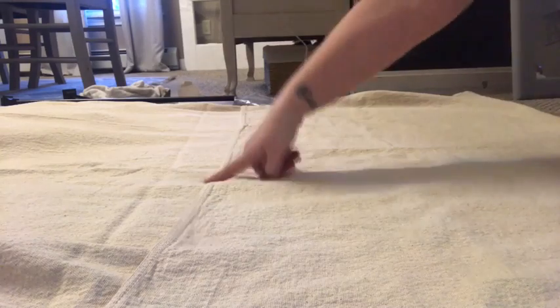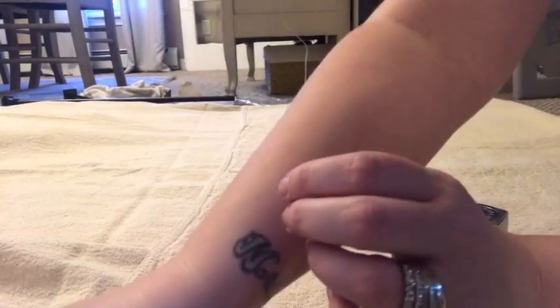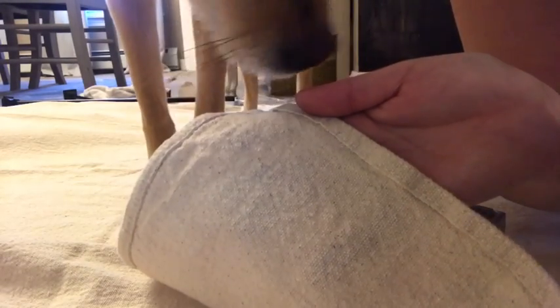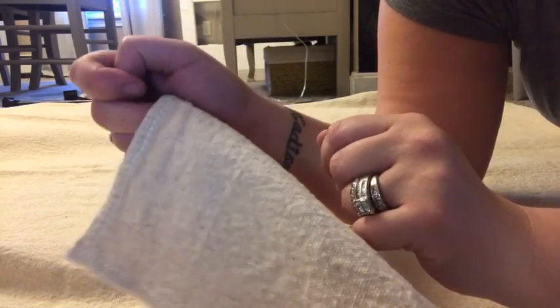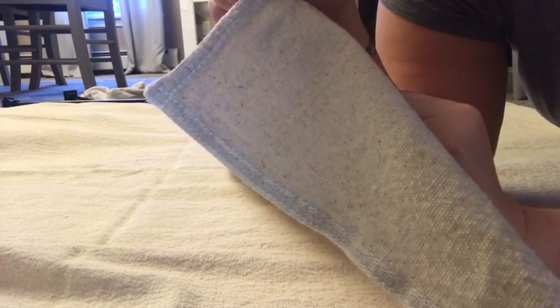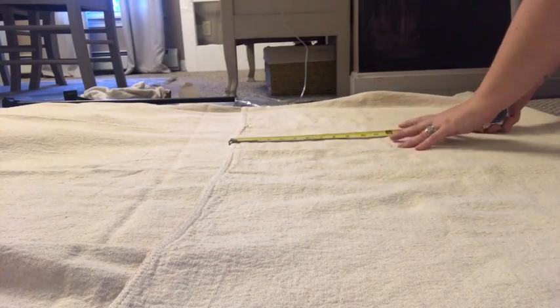I wanted to show you the last one — I flipped it over so you can see how I did it. It all depends on what side you want the seam on. See how the seam is right there? Make sure your dogs have clean feet! This part is going to be facing into the curtain, so on the outside you'll just see the stitching. That's just how I prefer it, but you can do it however you want. And you don't have to fold it over to 27 inches — you can do shorter or longer.